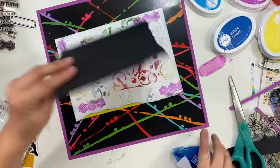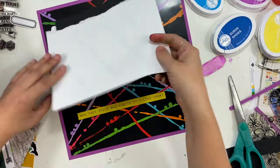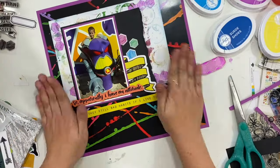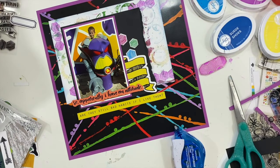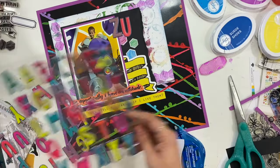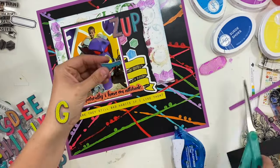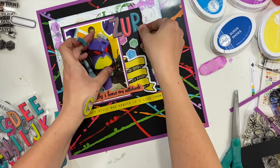They're not going to be quite as bold and out there but you are still going to be able to see them. Now I have these huge letters that I picked up from Target and I'm going to use those to spell out the word 'Zurg,' which is this villain's character name if you did not already know that.